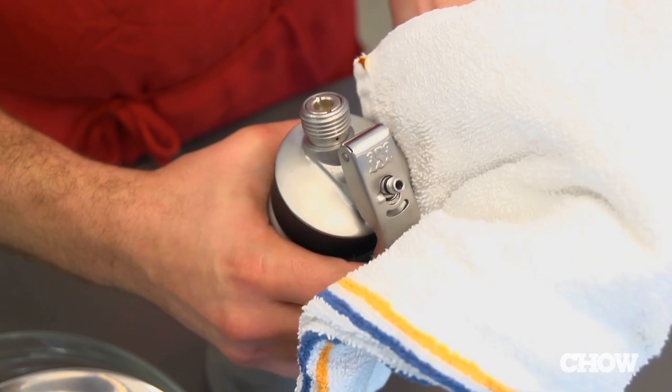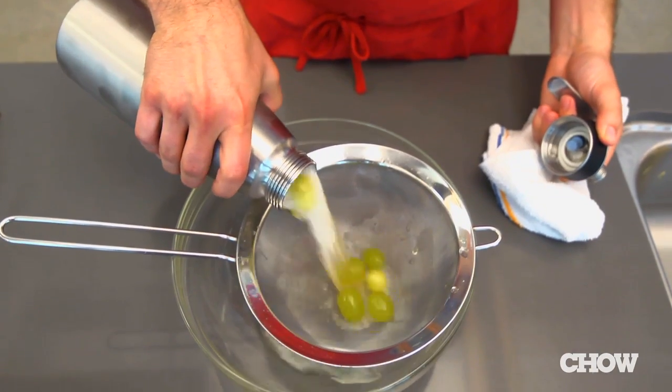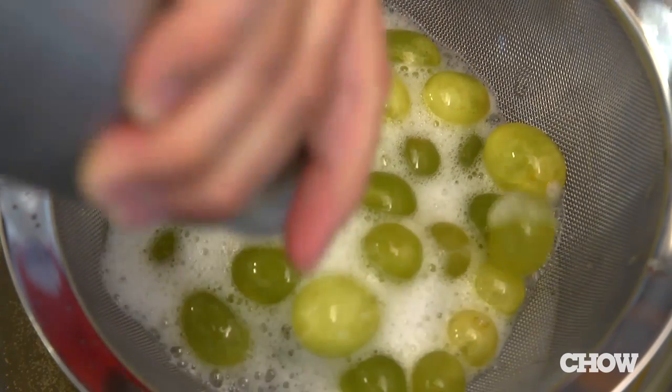When they're ready, carefully vent the siphon to get rid of the built-up gas, open it, and serve immediately. You've got a short window of a few minutes when the grapes are at their fizziest.